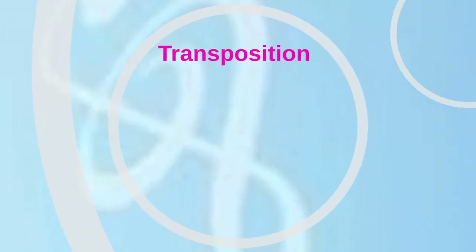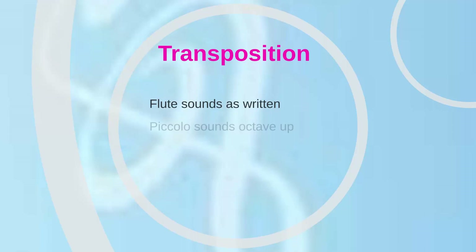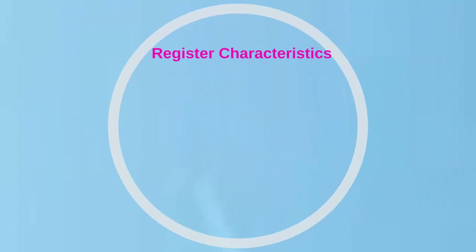The piccolo is a transposing instrument; the flute is not. The piccolo is written an octave below its sounding pitch to avoid extreme ledger lines. The primary register division on the flute occurs between C-sharp 2 and D2, with the fundamental producing the pitches in the lower register and the second partial producing those immediately above. A noticeable change in tone occurs at this point in the range, with the lower register being darker in color than the upper register.